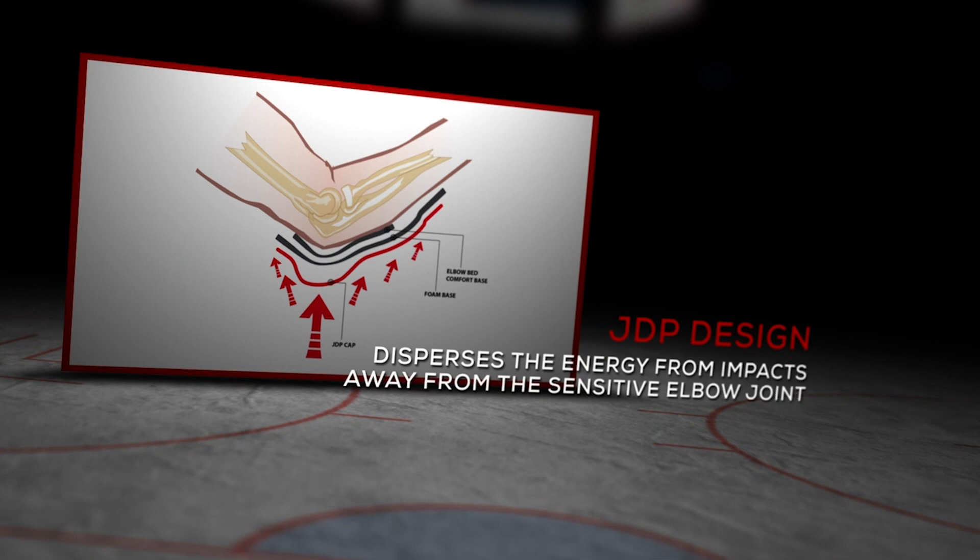An exclusive technology found in both the elbow cap and the knee is JDP technology. JDP stands for Joint Dispersion Principle. The cap is designed so that when any impact is sustained, it will not hit and reach the sensitive joint area of the elbow or kneecap. It disperses that impact energy away from the sensitive joint — all based on the geometry of the design of that cap.